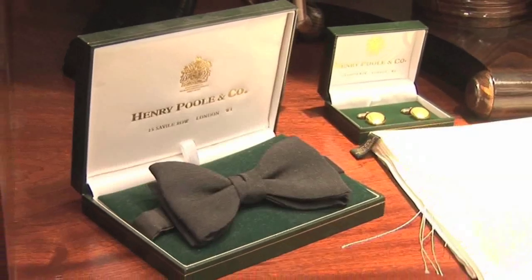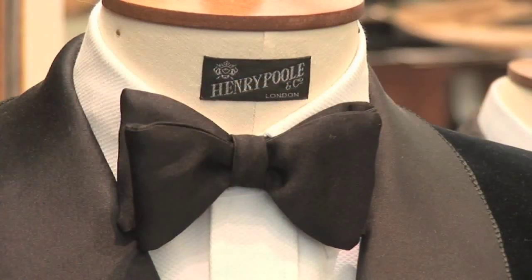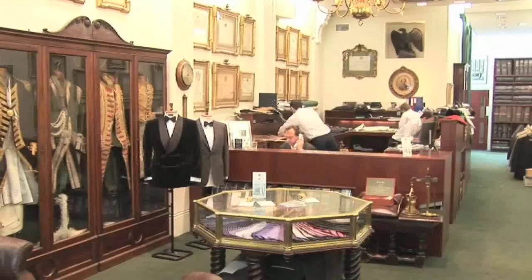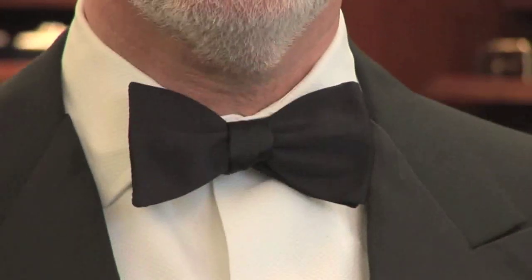How to Tie a Bow Tie. Hello and welcome to Videojug. A bow tie uses the same kind of knot as your shoelaces, and once you've got the hang of it, it's just as simple. We've come to Henry Poole & Co, the founding fathers of London's world famous Savile Row, where Alan Alexander is going to show us how to tie a bow tie.